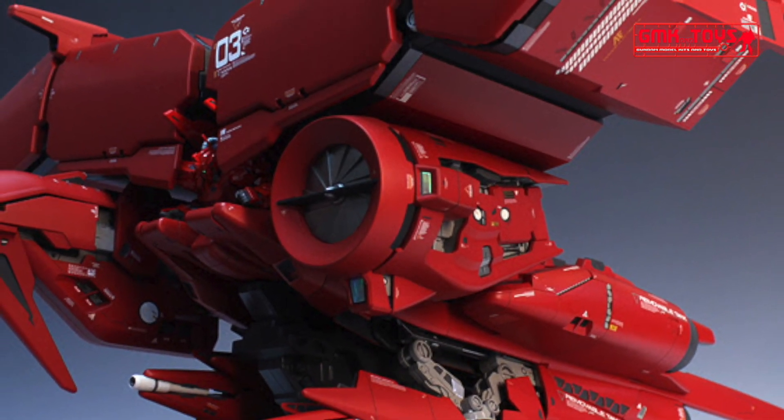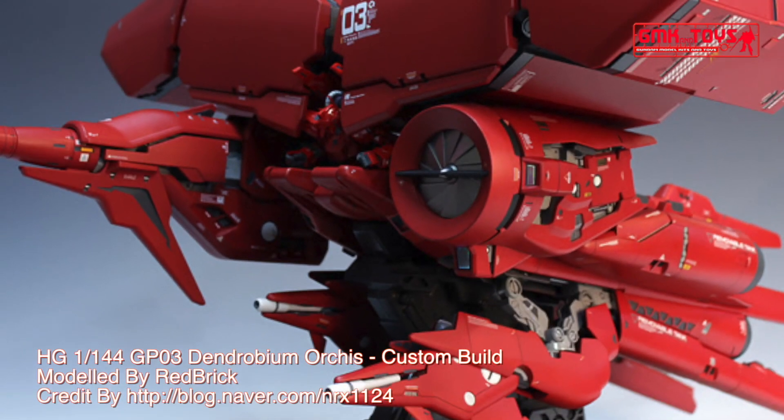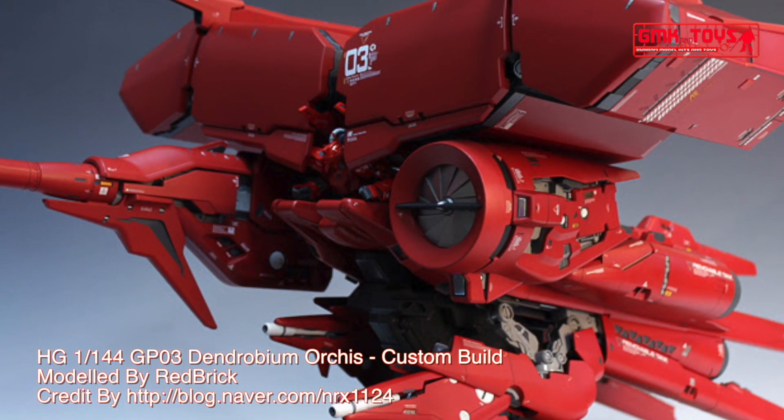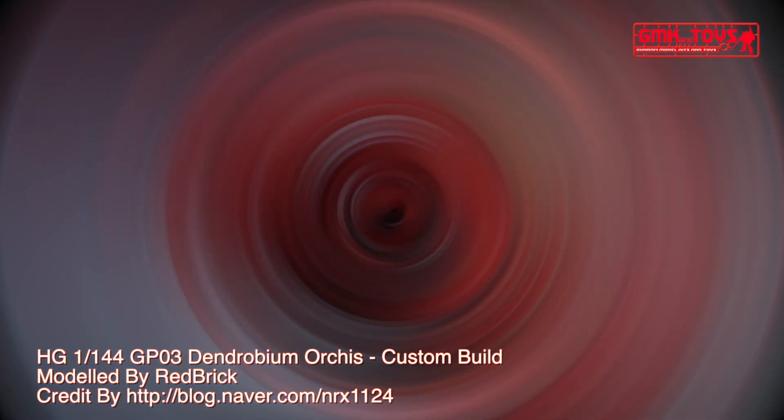It was first featured in the OVA series Mobile Suit Gundam 0083: Stardust Memory, and later in episode four of Gundam Evolve motion pictures. It was piloted by Anaheim test pilot Defrakar and Federation MS pilot Kaya Roki.